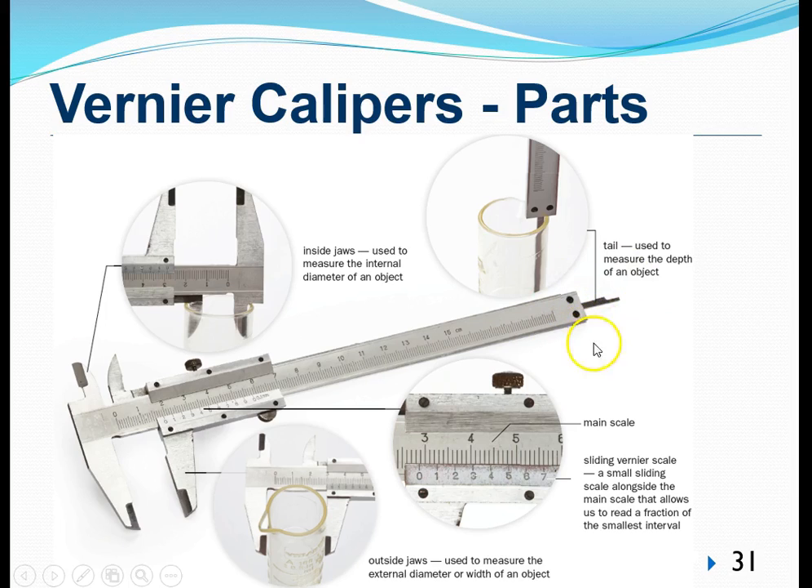The third part is known as the tail, which is specially designed to give us measurement of how deep an object is. By pulling this out, we are able to place the tail into a container and find how deep that container is. The fourth part is this set of lines on the long body, known as the main scale, similar to what we find on a meter ruler. The last part are the markings on the bottom, known as the vernier scale, which can slide along the whole length of the vernier caliper.